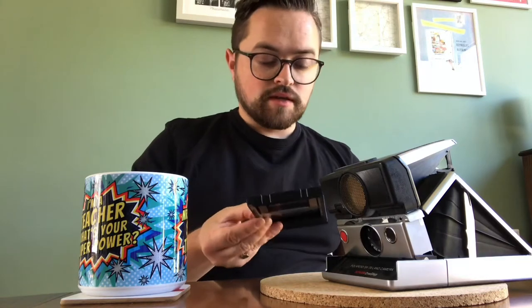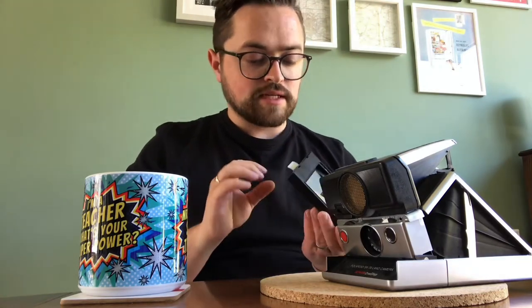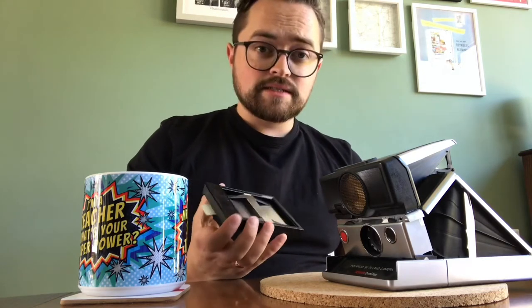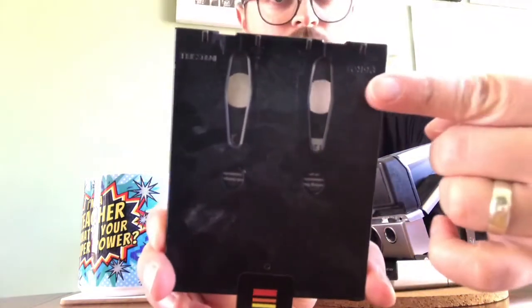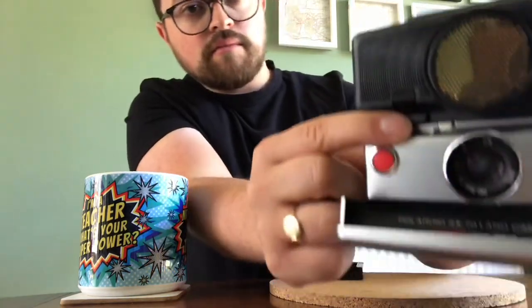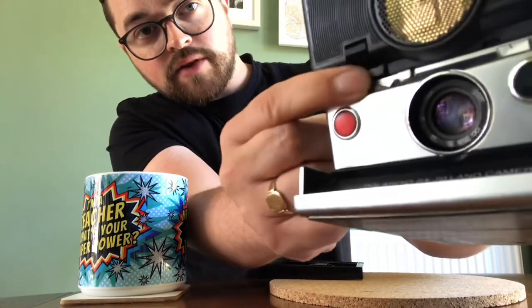These cameras only work if you have a cartridge installed. This is the one that came with it — I bought this from an antique shop on the outskirts of Ipswich in Suffolk, and it was empty, so there's no film. The durability of these cameras is increased because the electronics aren't constantly being drained by batteries — they only work when the cartridge contacts in the back are connected. If I try to take a picture without one now, obviously nothing happens, though I can focus manually.